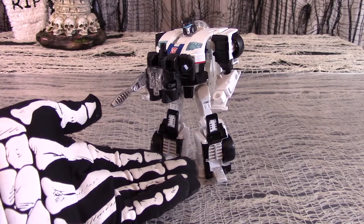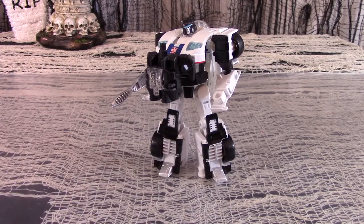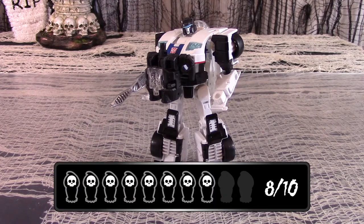Whichever Combiner Jazz is meant to be part of, it will have a good start with Power of the Primes Jazz. Positives include strong detail and colors, solid articulation, a unique mold, good playability with Prime Masters and Titan Masters, and it supports Combiner Wars Gestalt to boot. Negatives are the windshield section gets in the way in almost every mode except for the car, there is some hollowness to the robot with the chest, and some thinness to the plastic on the body. But all in all, Power of the Primes Deluxe Jazz still earns 8 out of 10. He's crazy cool, daddy-o.